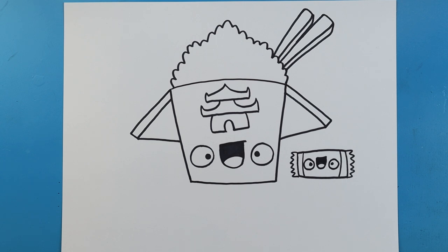And there you go — there is your drawing of some cartoon fried rice. I'm going to fast forward and start coloring this. Thanks for watching, hope you enjoyed.